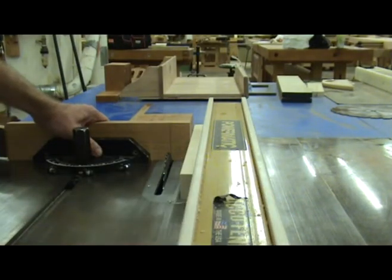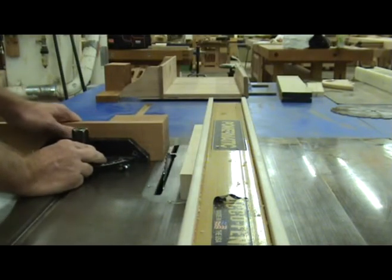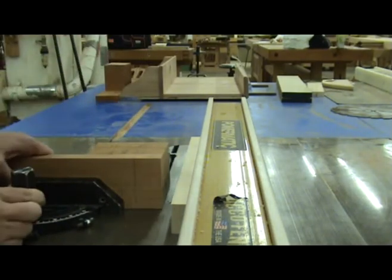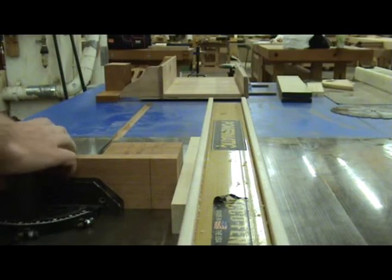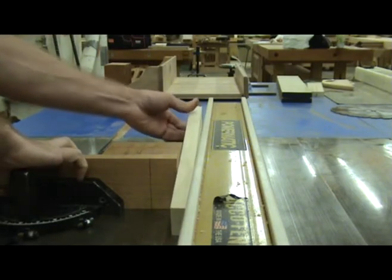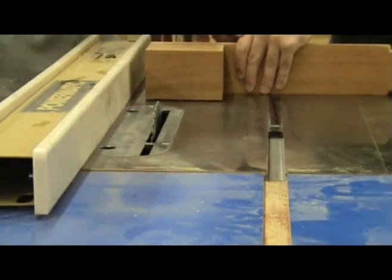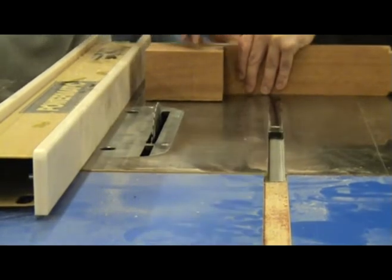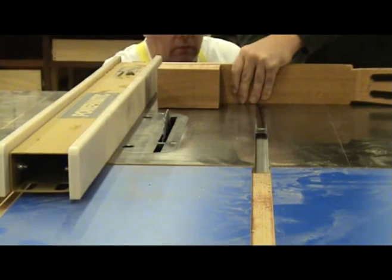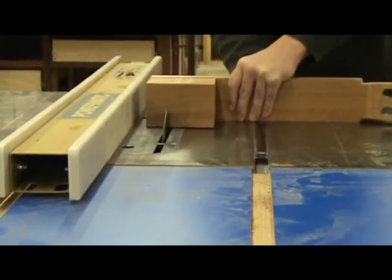A spacer block is placed between the end of the neck blank and the saw fence. This helps maintain the correct position for the cut. Bring the neck back in front of the saw blade and push it up against the spacer block. You must remove the spacer block to prevent kickback during the cut. Hold the neck firmly against the miter gauge. You can now turn on the saw and make the cut. Only push the neck through — do not pull it back across the blade after the cut has been made.